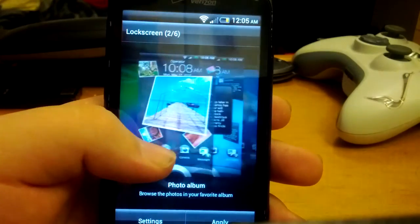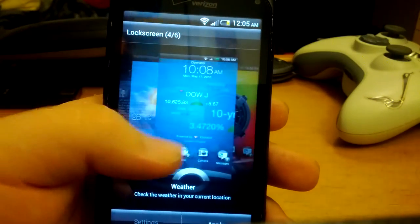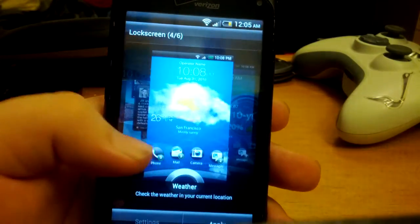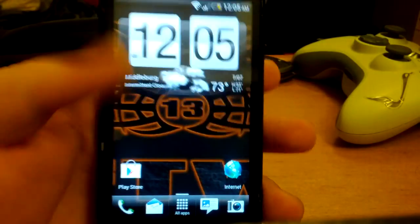You can change the lock screen. Right now it's just set on wallpaper. You can change it to Friend Stream or weather. I'll just do weather to show you. Just hit apply, and it says weather lock screen applied.